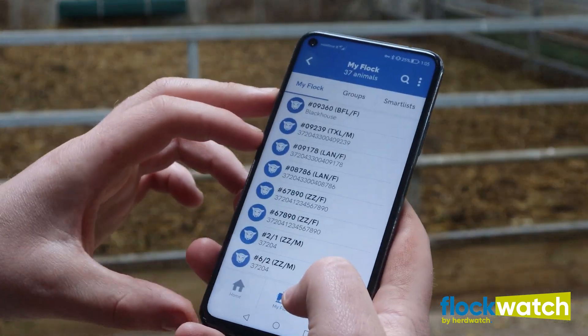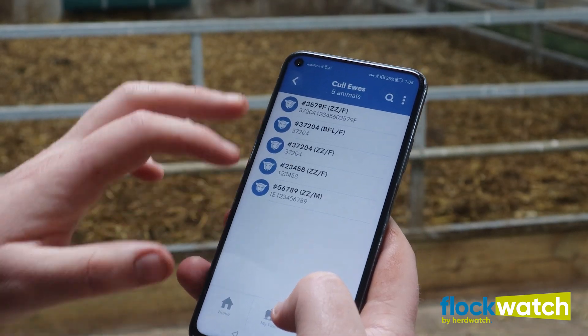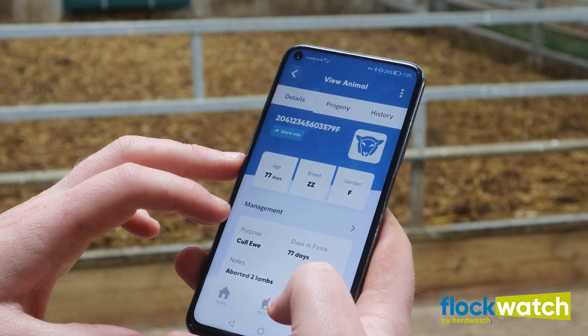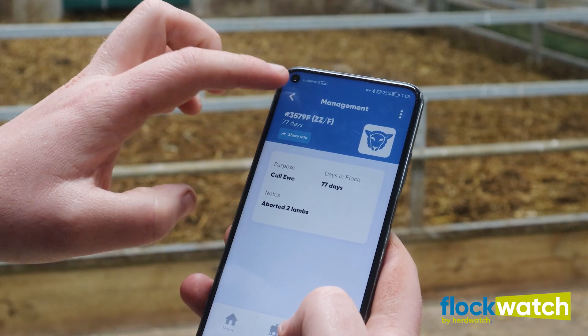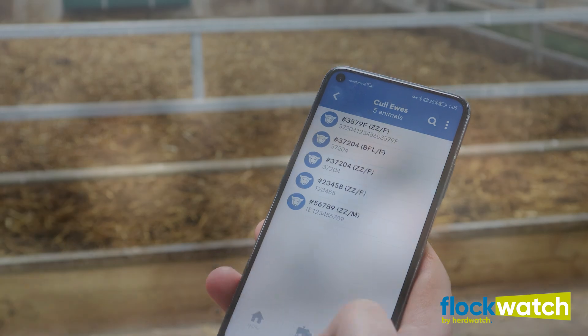With Flockwatch we've been able to record notes on individual ewes — ones that have performed badly or had issues. We've been able to take pictures of good lambs, bad lambs, and traits we were or weren't looking for. We'll now have all that information that we didn't have before.